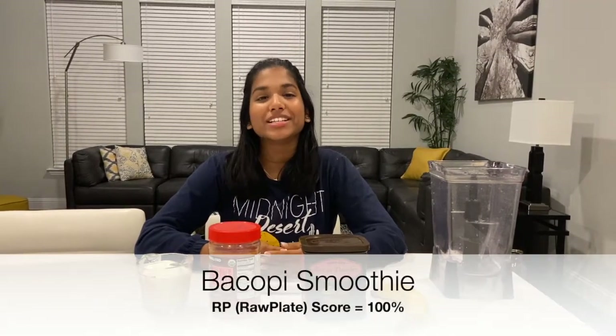Hey guys, welcome back to my channel. My name is Riddy and today I'm going to be sharing another one of my raw plates with you. This is another smoothie — this is called the Bakopi smoothie.